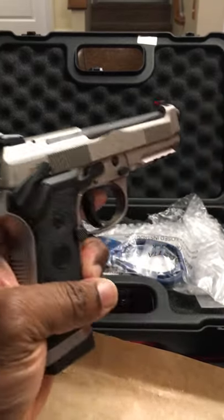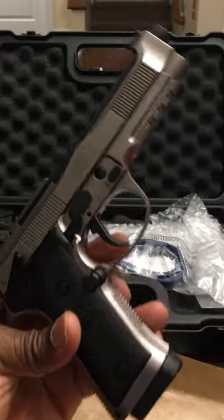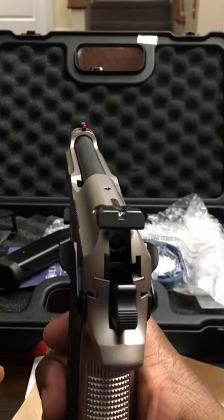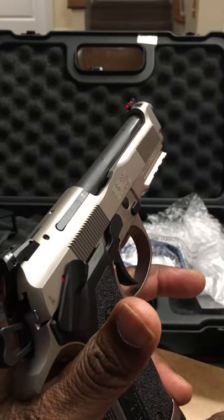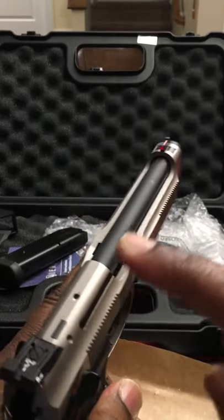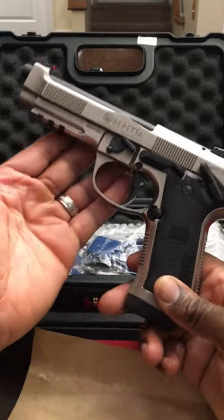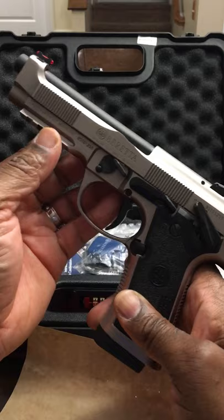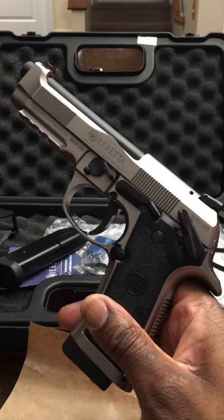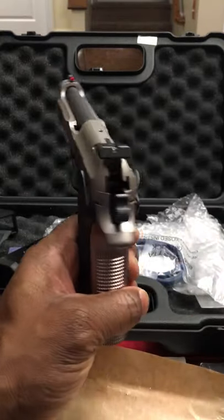But yeah, this is it, guys — the Beretta 92X Performance. It's beautiful. I love the color and I love the feel of it. I just think it's going to be awesome to shoot, especially coming from an FN 5.7 years ago — that being all I've shot, I'm sure this is definitely a step up. It looks like they really oiled this thing up. Please definitely subscribe to the channel. I'm a new gun user, so I'm going to be doing different videos — shooting at the range, learning how to clean the gun. I will be purchasing some more firearms as well, so definitely follow me on this journey. Thanks for watching, guys. Take care, be safe, and God bless.